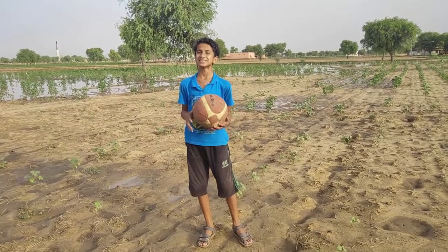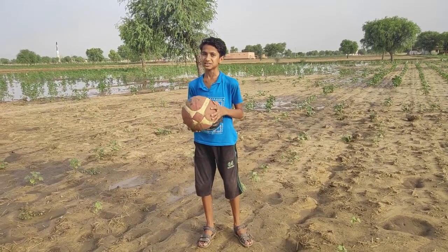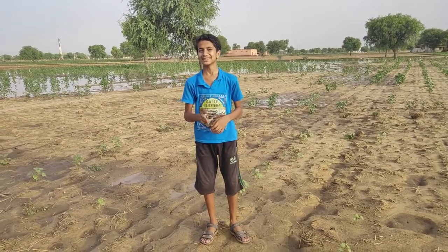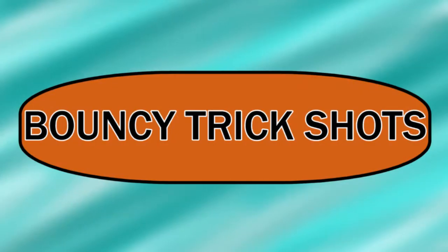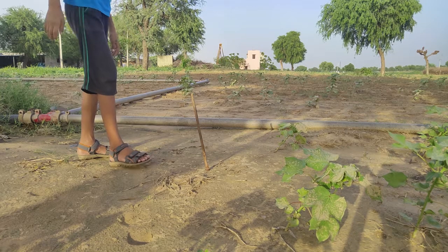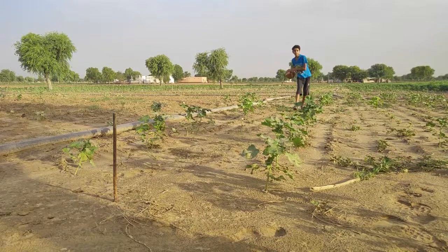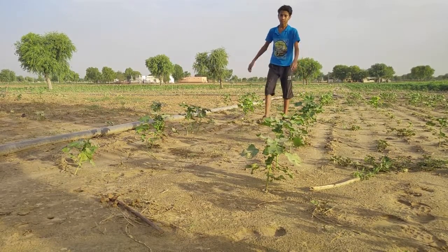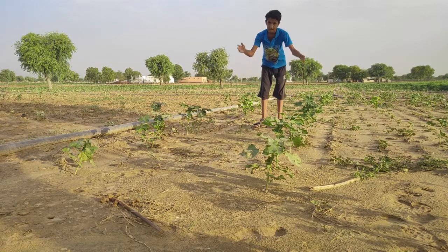Hey guys, I'm from Moscow Tenters and you're welcome to Bouncing Quick Shots. Let's get the ball bouncing! Here we go! John and Dustin.